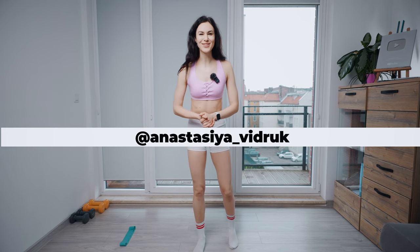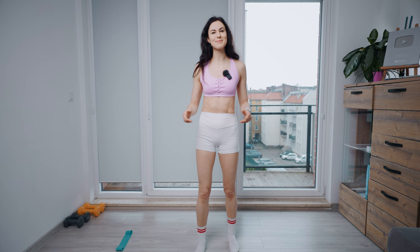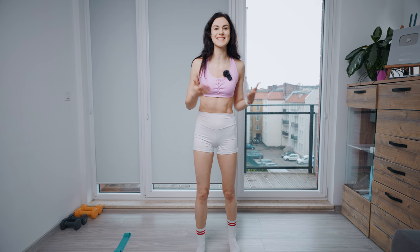Hello guys! My name is Ansi Vidruk. Welcome back to my channel and today I'll be guiding you through 8 dynamic movements using mini bands. We are going to target all the thigh muscles to make them slim and toned. You can choose the band that suits your fitness level and desired intensity. We are going to work 45 seconds with 15 seconds rest in between. Are you ready? Let's get started.